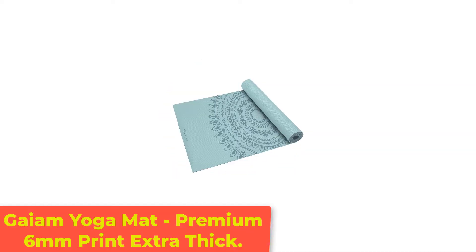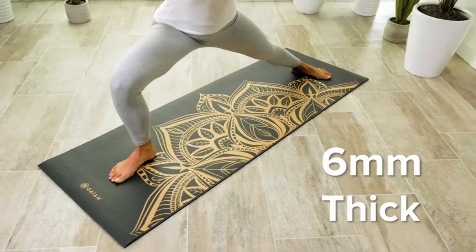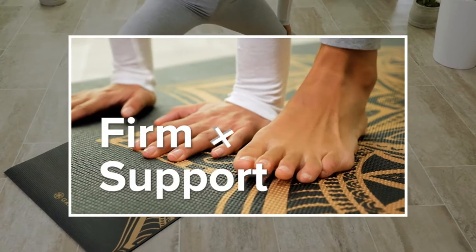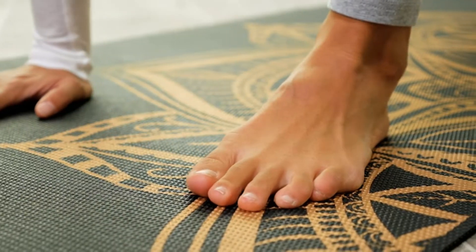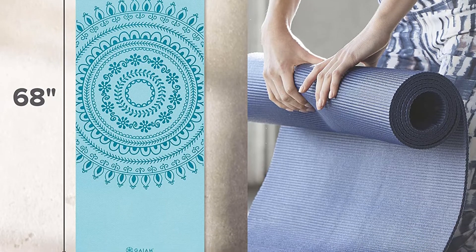Number 2: Game Yoga Mat, Premium 6mm Print Extra Thick. The rubber-free Game Premium Yoga Mat is perfect for anyone looking for a little extra support for their elbows and knees during their weekly cat-cow poses. Clocking in at 6mm thick, the mat is twice as thick as most on the market, providing loads of joint protection.